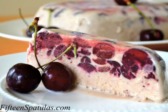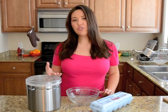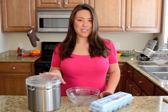The one I just showed you was a dark cherry semifreddo, but I've done vanilla, chocolate, citrus, melon, mango — pretty much do whatever you want. I'm going to show you how to do a peanut butter semifreddo.